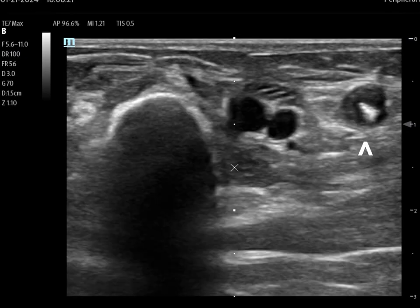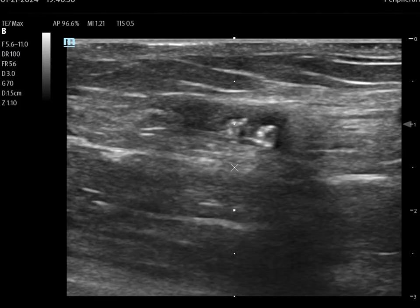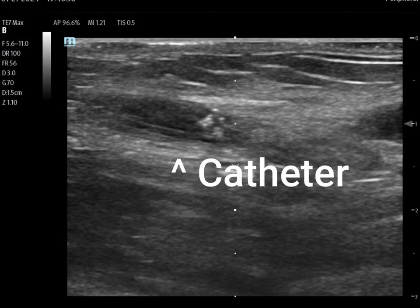In this image, I've frozen the picture, and you can see what looks like a hyperechoic structure inside the basilic vein. That's actually the catheter that was inserted through the thrombus. In this clip, we have the probe oriented in longitudinal view, and we can very clearly see the catheter inserted into the thrombus.